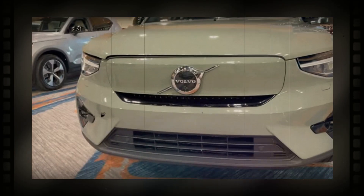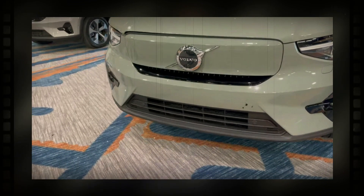For the 2024 model year, Volvo is expanding the C40 Recharge lineup with a brand new rear-wheel-drive model. The new trim will feature a single electric motor on the rear wheels and a new 82 kWh battery pack.